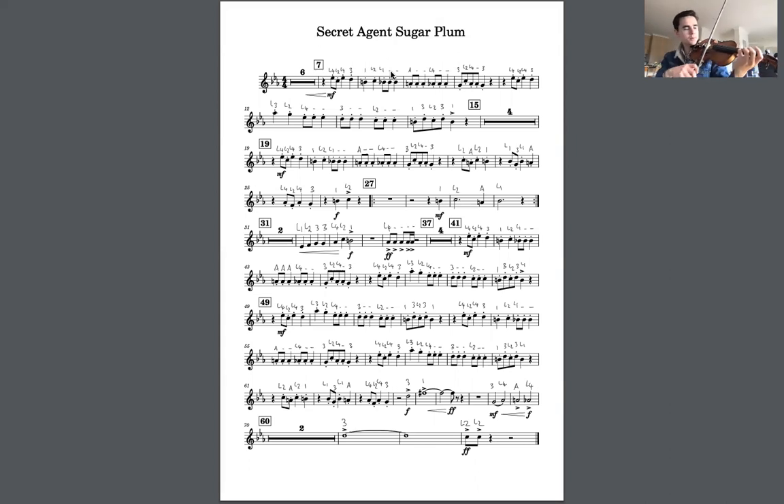Rest, then low 4, 4, low 2, low 4, 3, and then low 3 on the E, low 2, low 4, normal 3, low 2, normal 1, 3, low 2, 3, 1.